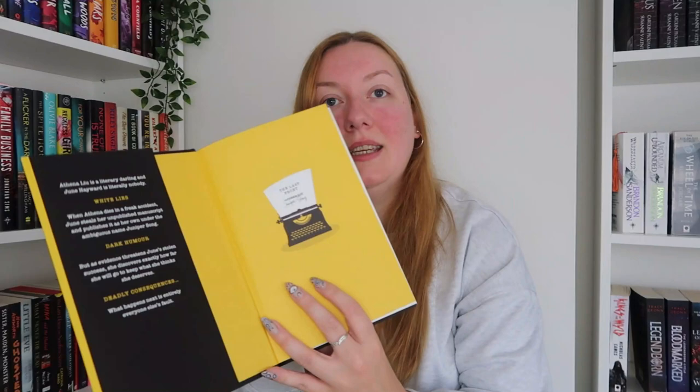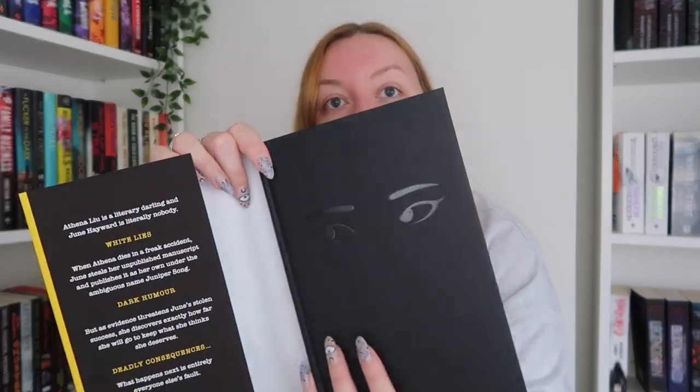I got the Waterstones one signed by Rebecca at an event. The endpapers are different and underneath the dust jacket it has a black cover with shimmery black eyes. I haven't read this one yet but I'm intrigued. The synopsis: Athena Liu is a literary darling and June Hayward is literally nobody. When Athena dies in a freak accident, June steals her unpublished manuscript and publishes it as her own under the ambiguous name Juniper Song. But as evidence threatens June's stolen success, she discovers exactly how far she will go to keep what she thinks she deserves. I've heard fantastic things and I'm excited, especially after DNF-ing Babel.